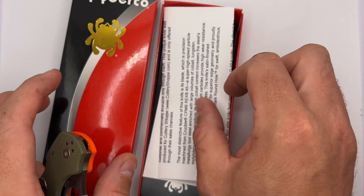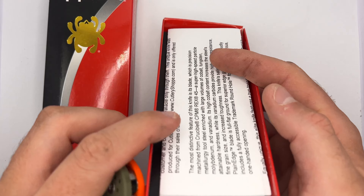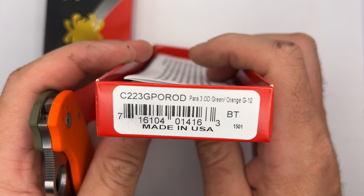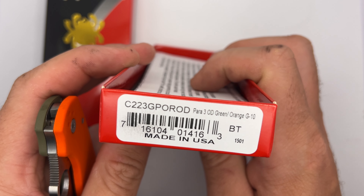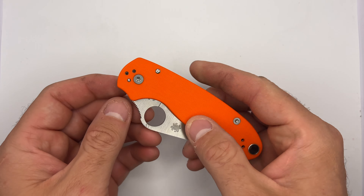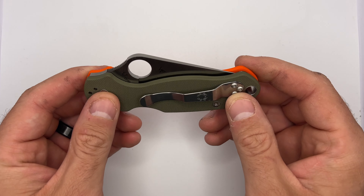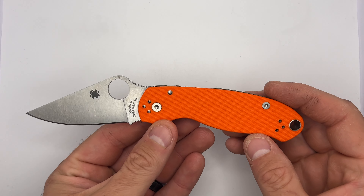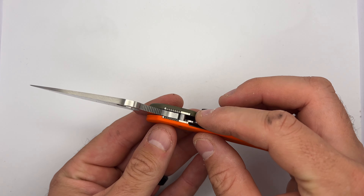So let's get into the knife and check it out — that's enough for the packaging. As you can see, the model number right there. It is a Para 3. It's got G10 scales. Slick little blade, got the two-tone. Nice, easy flick like always. Got the compression lock on the back side.